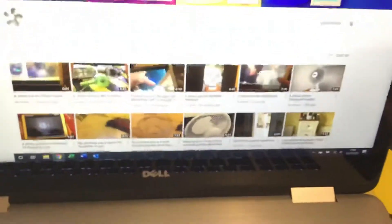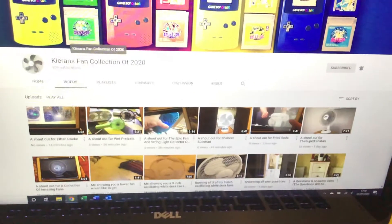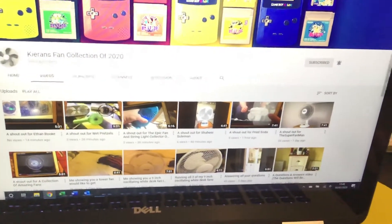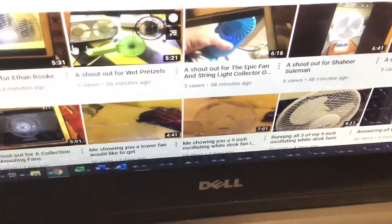Here is going to be a shoutout to Kieran's fan collection of 2020. I forgot to change my mouse, but I'm going to be doing a shoutout to him because, as you can see here, he did a shoutout to me. You can hear my laptop's fan running.